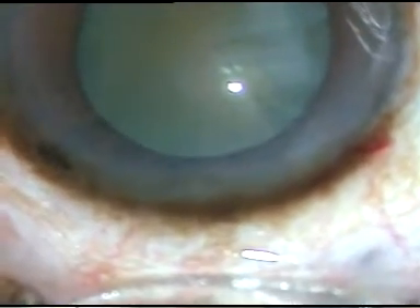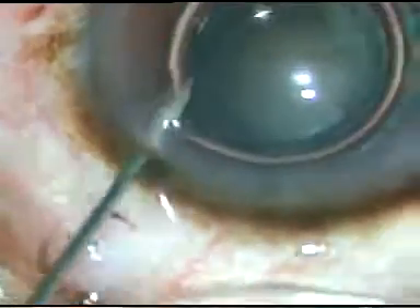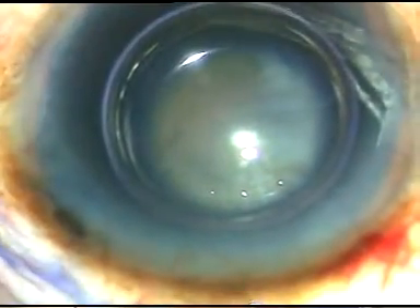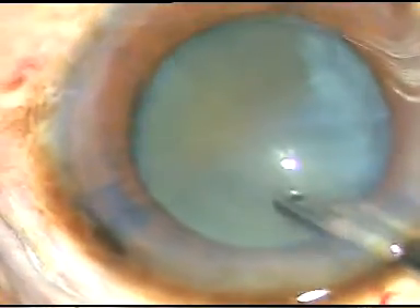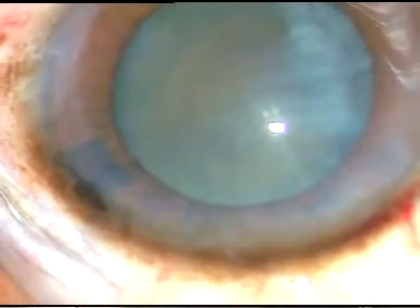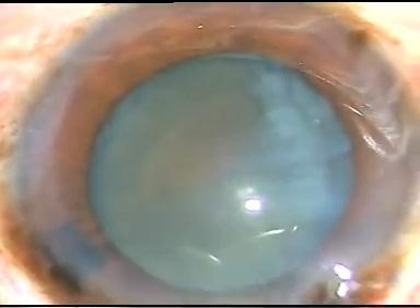A big air bubble is injected into the anterior chamber, and I stain the anterior capsule of the lens with trypan blue dye underneath this air bubble. The dye is washed out immediately afterwards. Then 2% HPMC, hydroxypropyl methyl cellulose, is injected into the anterior chamber, and the anterior chamber is filled up with this OVD.